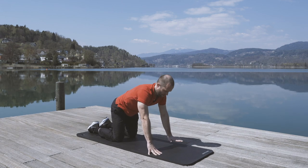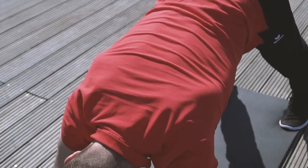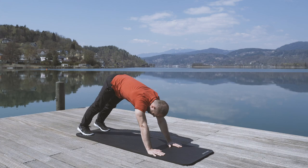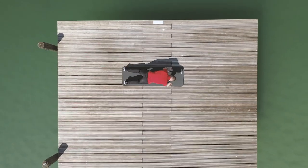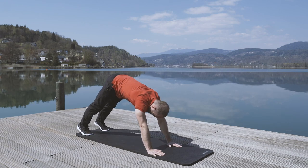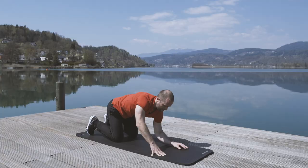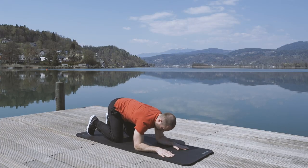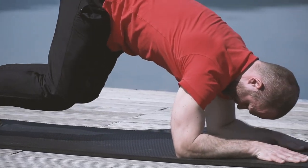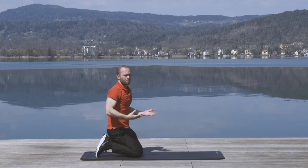Back up to the neutral position — hands to the ground, toes to the ground. Lift both knees up and try to push your heels down. Hold this, then slowly move back. Don't let the knees touch the ground, then move back up. If you feel unstable, just put your elbows down. Pretty simple, pretty effective.